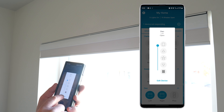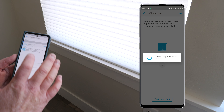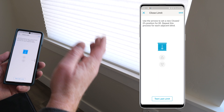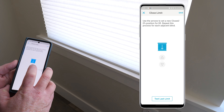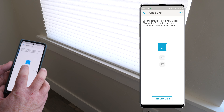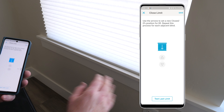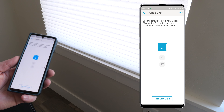Now let's close the shade and set the lower limit. This limit depends on personal preference — I like to listen for when the bottom hits the window sill and when the motor stops. You can have it raise slightly if you prefer. I went down one more step so it's resting on the window sill, then hit Save. That works pretty great.